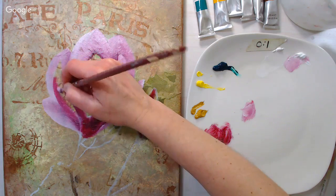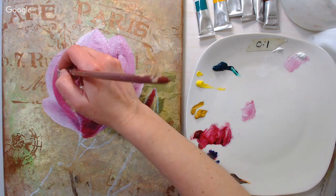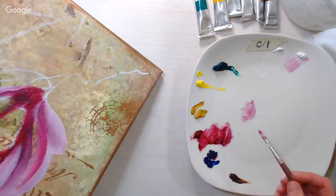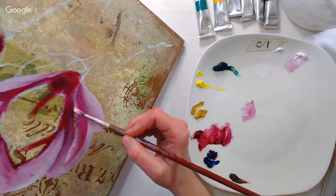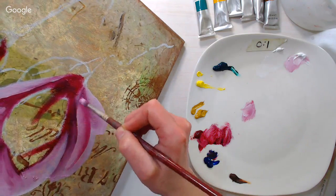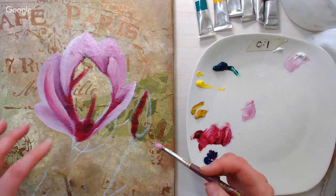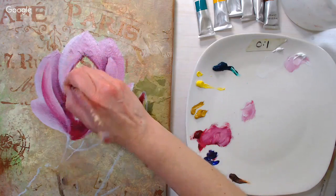Do you have to let oils dry between layers? It depends on the technique. We're doing an alla prima technique today, which means painting all at once, so we don't need to let it dry. If you're painting something like a portrait with many layers for skin tones, you'd want to let layers dry or at least set up a bit. Each layer on top needs more oil than the previous layer — solvent-heavy layers on top dry faster while the layers underneath are still wet and movable, which can cause cracking.